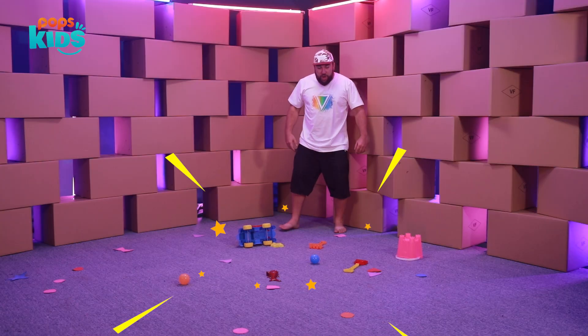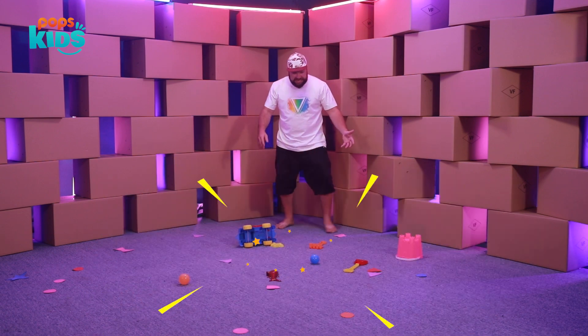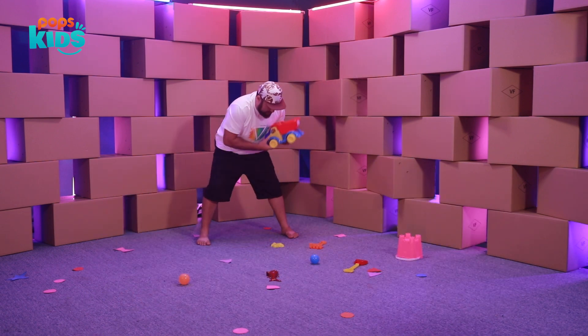Oh my goodness, look at this mess! We gotta clean — I gotta clean this up before Lynn gets here. All right, here we go.